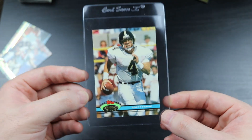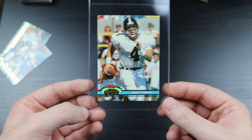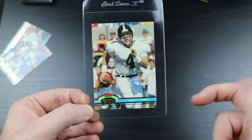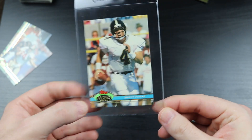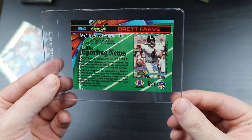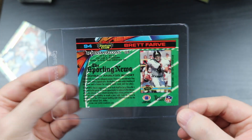I'm thinking this is definitely PSA bulk order worthy right here. As soon as I saw the centering and I didn't see any dings on the back - no chipping or anything - I'm like, yeah, this is definitely going in a card saver.